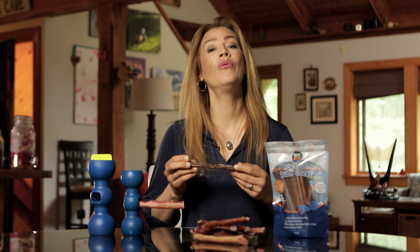The Bully Buddy has been an absolute game-changer for us. It is the simple solution to all of your choking concerns when it comes to bully sticks.